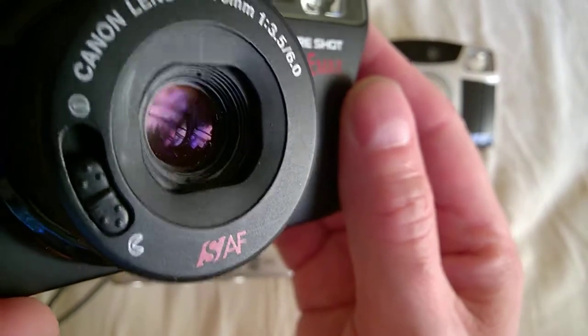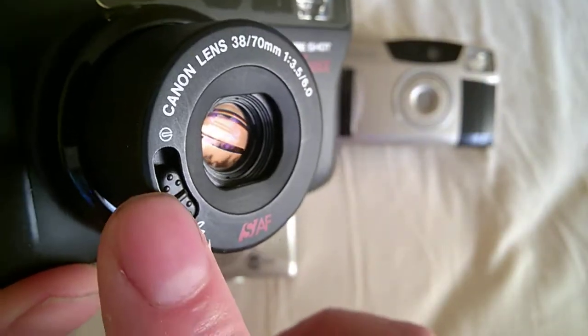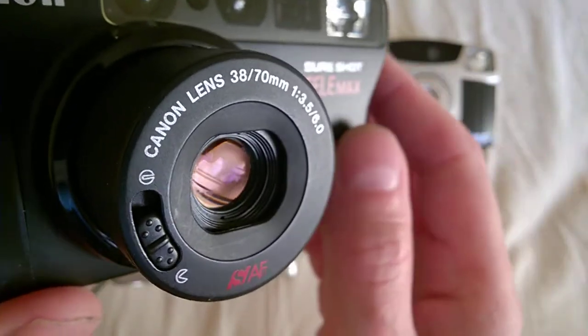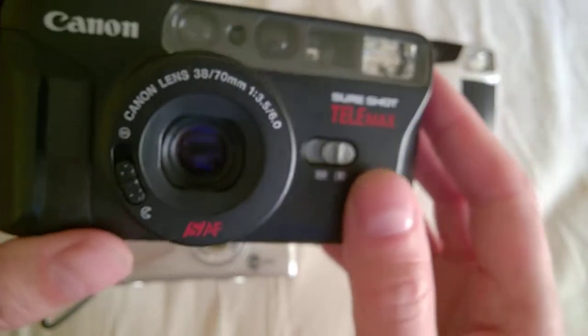The on/off button is a really rare design — being in that position. I would say back in the day, it was not easier to use; it's actually much harder to use than modern cameras.